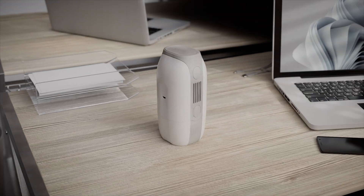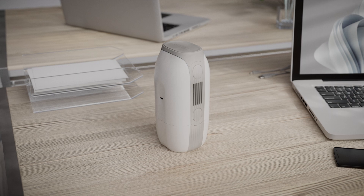Meet Evapure, the world's greatest breakthrough in disinfecting air and surfaces.